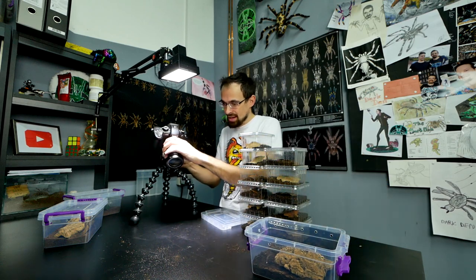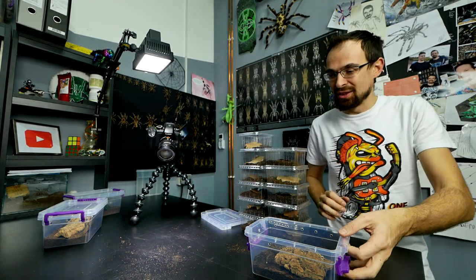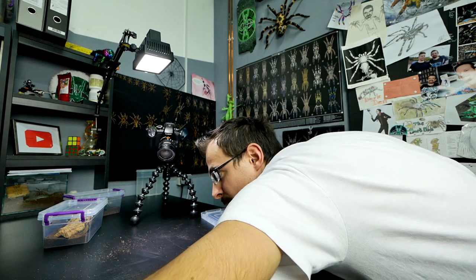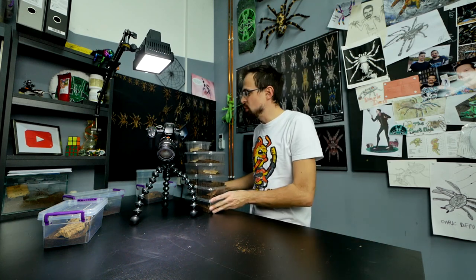Look at this — look at the amount of springtails on the table! Does anybody need some springtails? I have a bunch of them here. This is a lost cause. Now let me show you the updates.